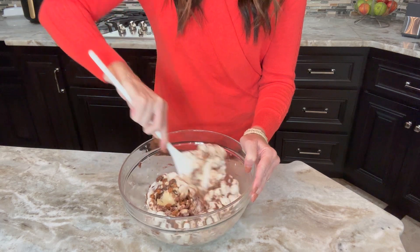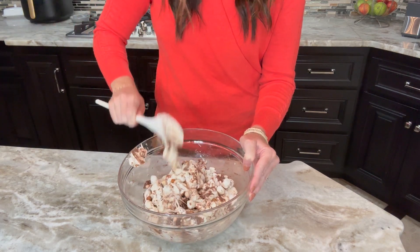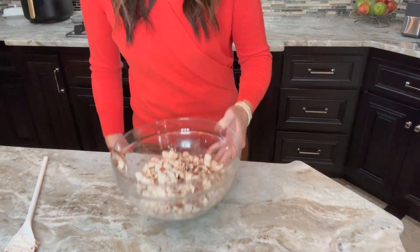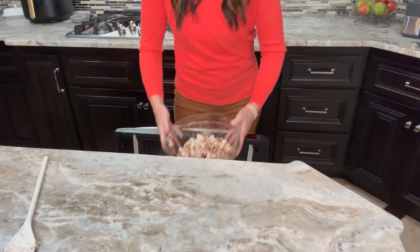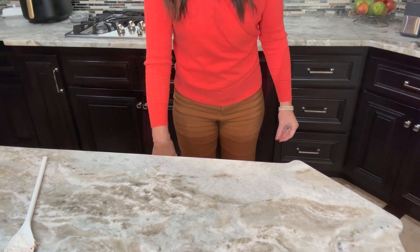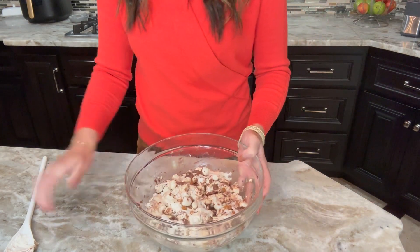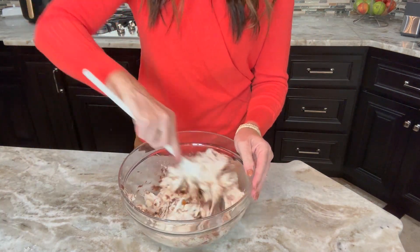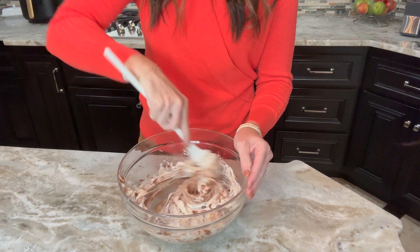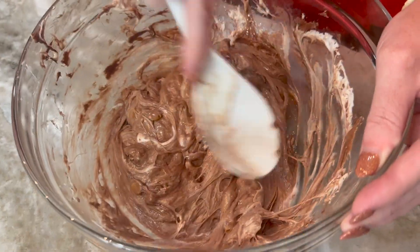As you're stirring, you'll notice that the marshmallows, chocolate chips, and caramel chips are starting to melt. Keep stirring before you put it back in, then microwave for another 30 seconds. Keep doing this until it is completely melted through. You might think you can do a full minute, but you'll find that you will burn your chocolate chips and it will not turn out like you wanted.